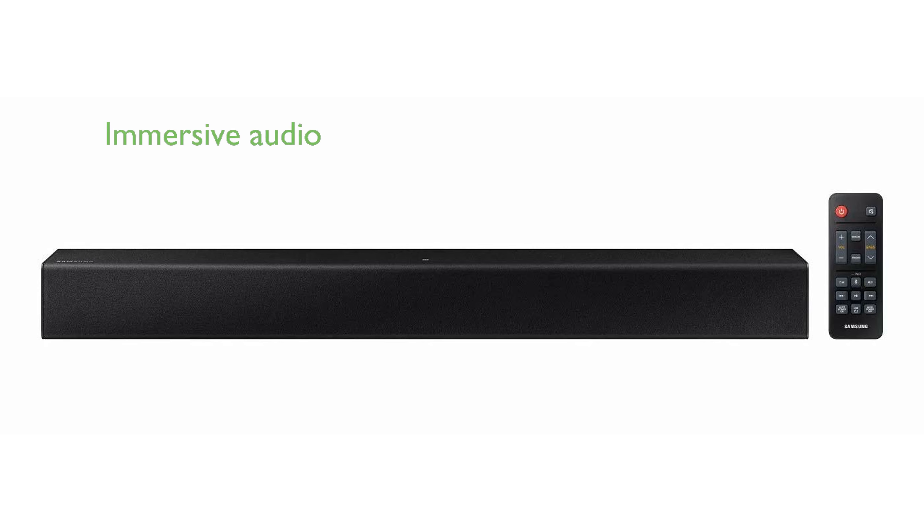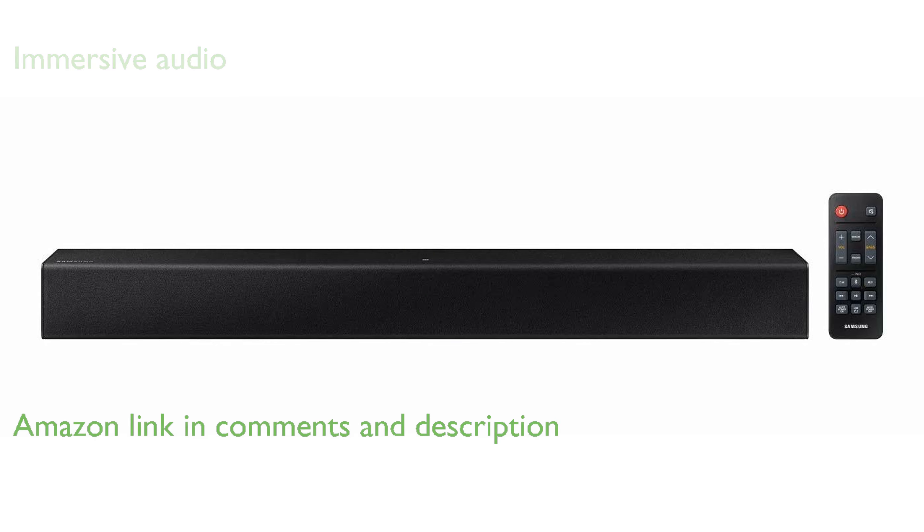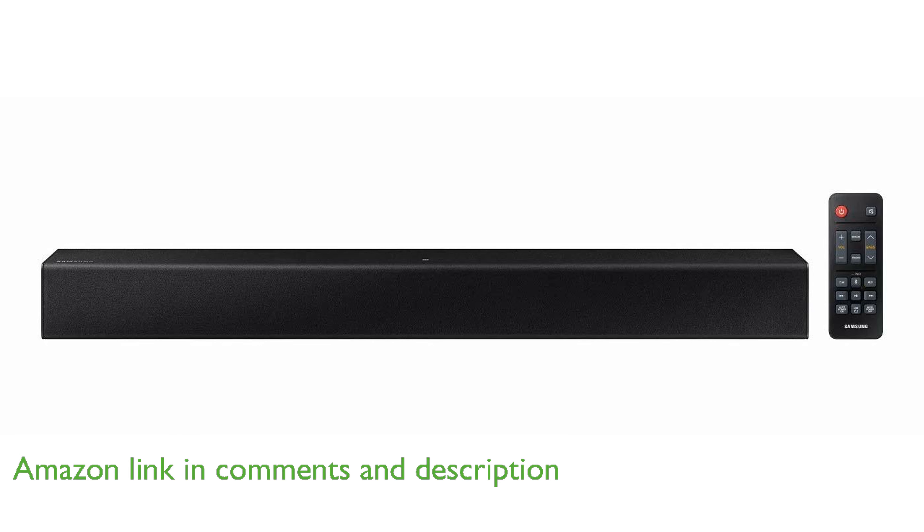The Samsung Soundbar HWT400 offers an immersive audio experience with Dolby Audio and DTS 2.0 channel technology, turning any living room into a personal theater.